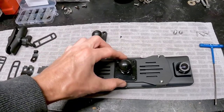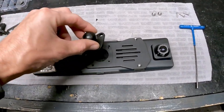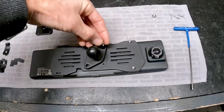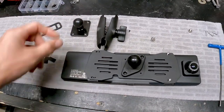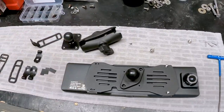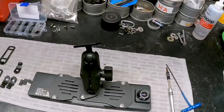From there we just have normal RAM mount hardware, and this will go on the header itself. We'll be able to lock it down really well and remove it easily. It's the normal RAM mount system — I'm a big fan and I have a lot of parts already, so why not use the same on everything. All right, that's all together now.